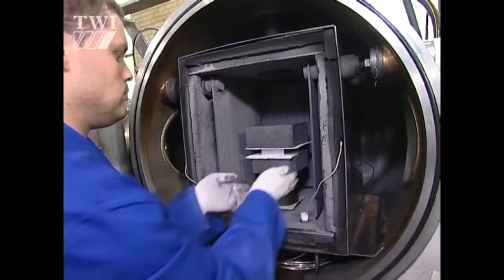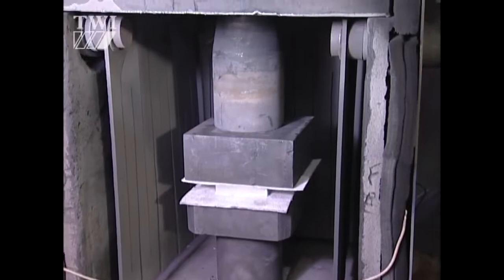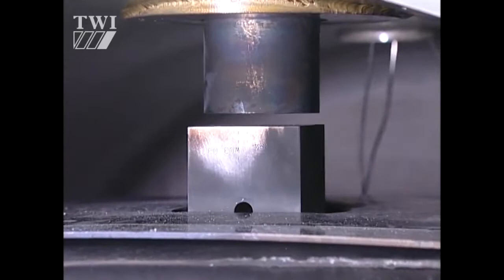The new machine is a bit different. Most machines work with a vertical press. This machine has been built with side ports so that we can put extension tubes on and swing it round horizontally. And that way, we're not really limited as to how long a component we bond. So in theory, we could put longer and longer side pieces on and make longer and longer components — things like tubes or rods or bars.